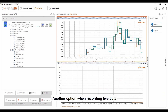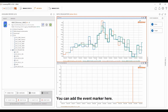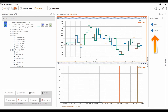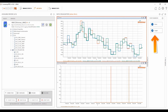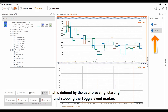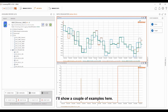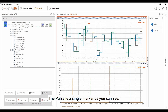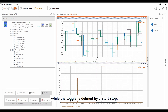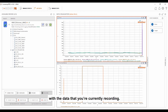Another option when recording live data is to add event markers to highlight moments of interest. You can add the event marker here. There are two types of event markers: the pulse adds a single marker to the data, while toggle sets the event marker over a period defined by the user pressing start and stopping the toggle event marker. The pulse is a single marker, while the toggle is defined by a start-stop. These event markers are time correlated with the data that you are currently recording.